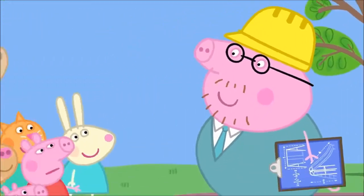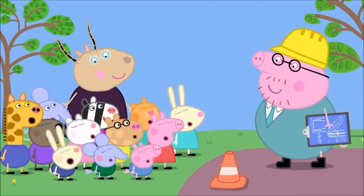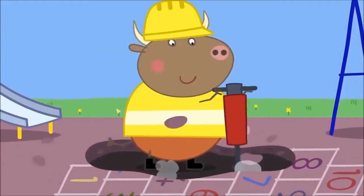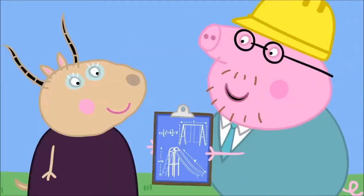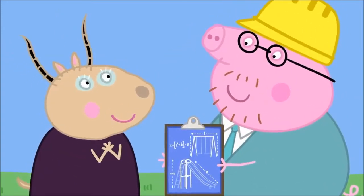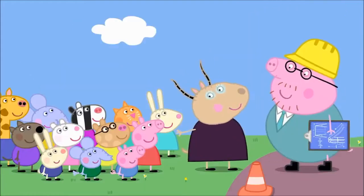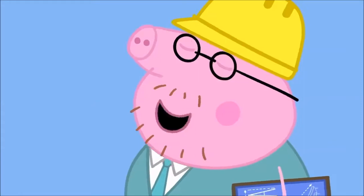Hello! Daddy, why are you here? I'm working with Mr Bull. It looks like Mr Bull is doing all the work. Mr Bull just builds the playground — I do the hard bit, planning it all. I've worked it all out with science. That sounds very interesting, Daddy Pig. It is. Would you like to teach the children some simple science? It would be my pleasure.